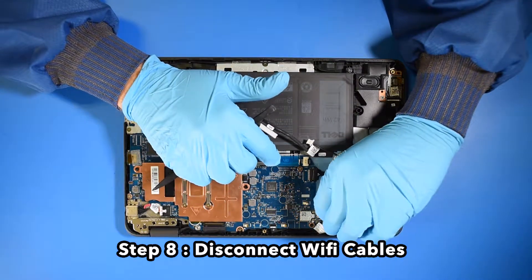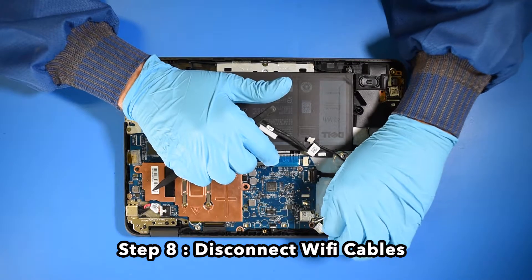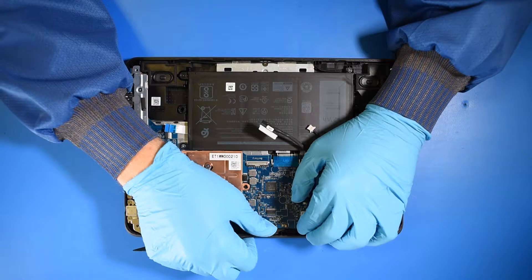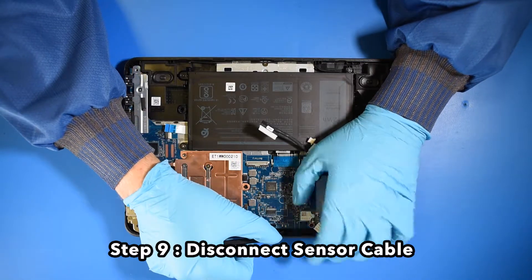Step 8. Disconnect the Wi-Fi cables. Step 9. Disconnect the sensor cable.